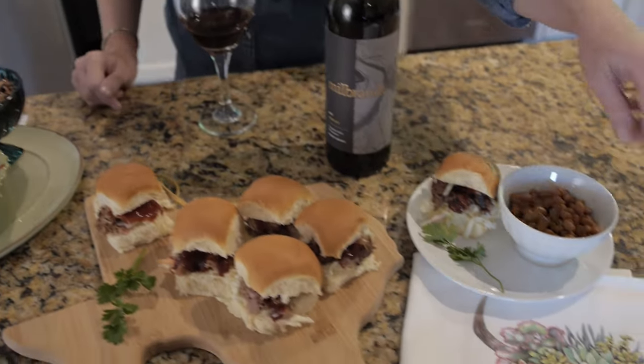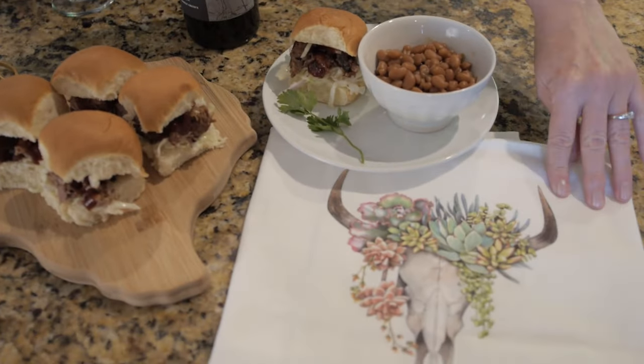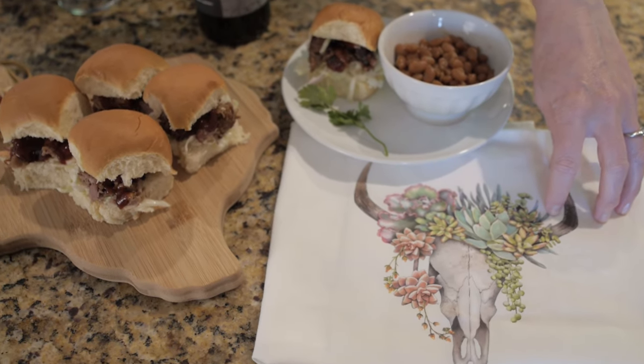Can I have you pan over to this little wine tea towel? I want to thank Butch and Lisa Milbrandt for giving me that.